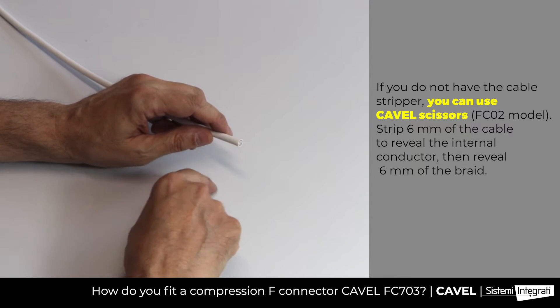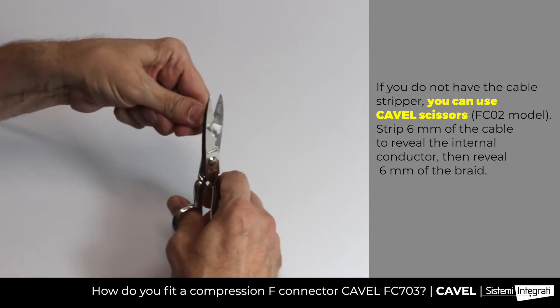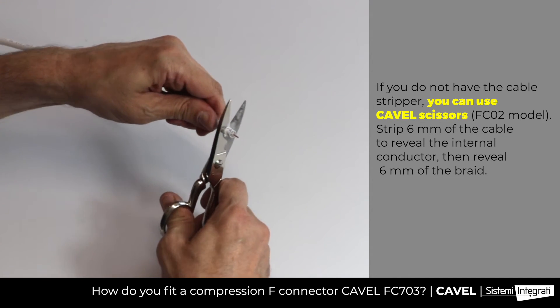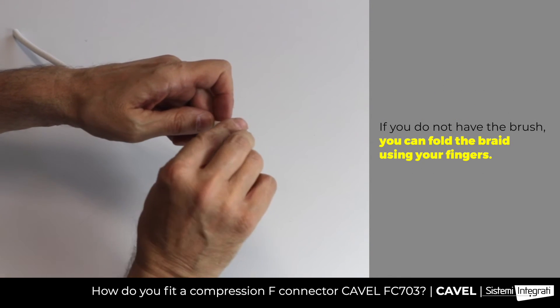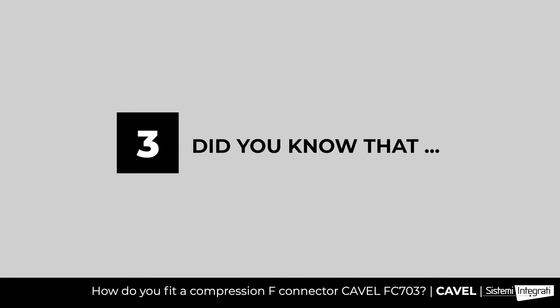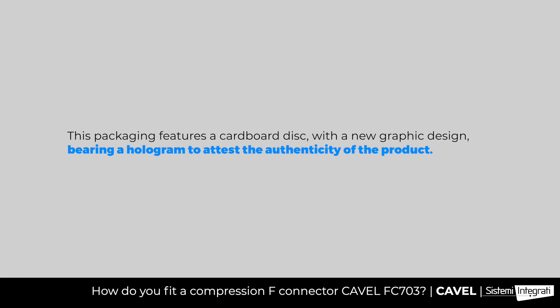As an alternative to the cable stripper, you can use CAVL scissors. You have to strip 6mm of the cable to reveal the internal conductor, like this. Then reveal 6mm of the braid, like this. Then fold the braid using your fingers, like this.